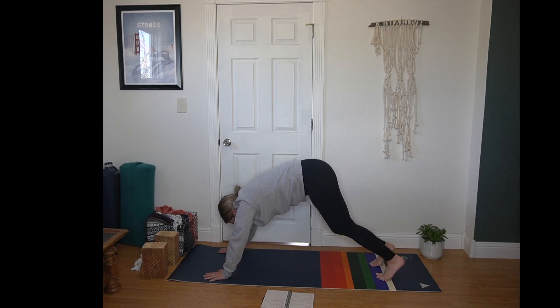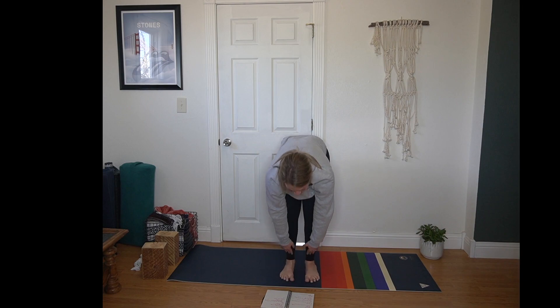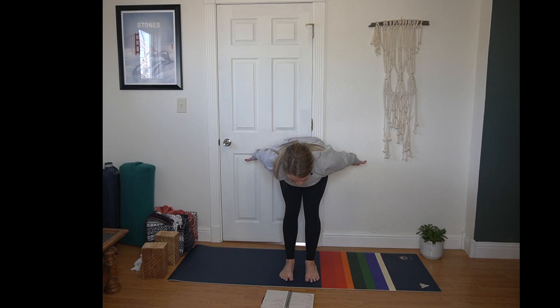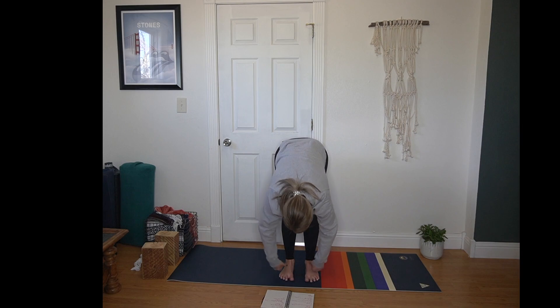Inhale, bend your knees and look forward. Exhale, step or hop to the top of your mat. Inhale, half lift. We'll pause here first, bringing your hands back by your hips for airplane arms. Squeeze your shoulder blades together, really feeling that activation. Full round of breath here — flat back, triceps engage, squeeze your shoulder blades. Exhale, forward fold.